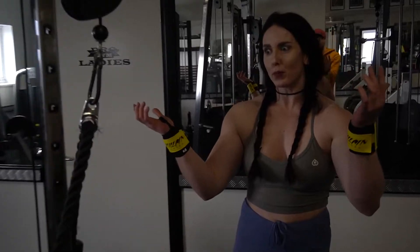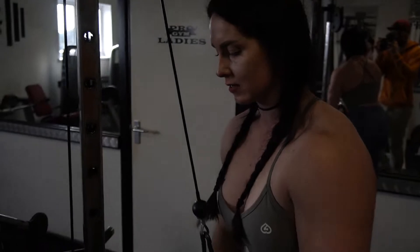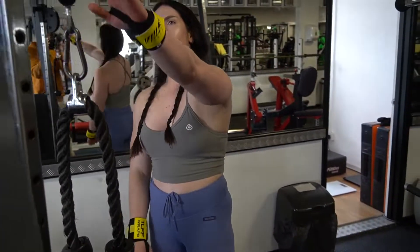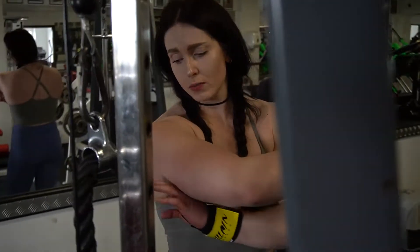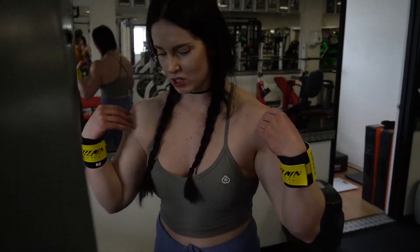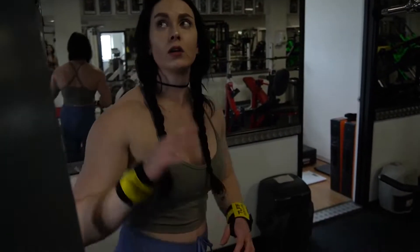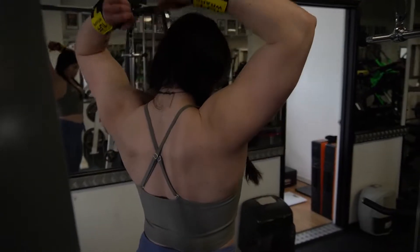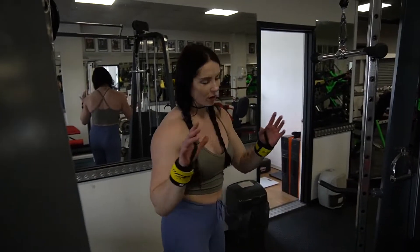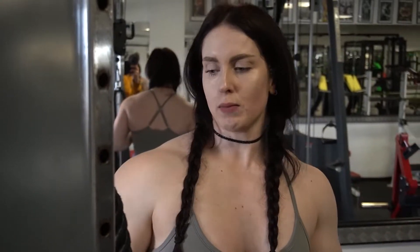I like doing different tricep variations. That one I actually really like — it hits really well for me. I don't typically like the overhead variation where you scrunch over, I find it hits more on my shoulders. Instead I'll put the pulley right the way to the bottom and do overhead from there, to get more range of motion — that's better. With arm stuff I kind of just do whatever I'm feeling, and they grow, so that's what I'm doing today.